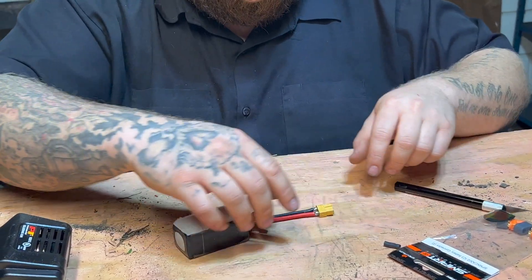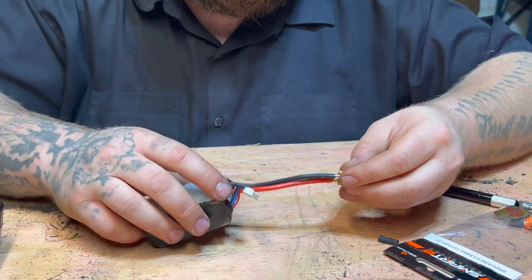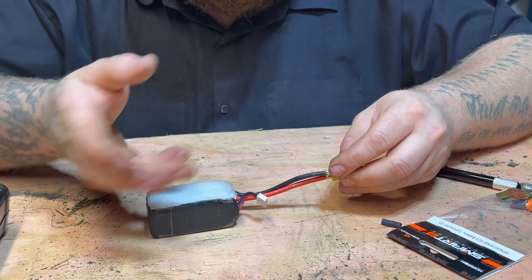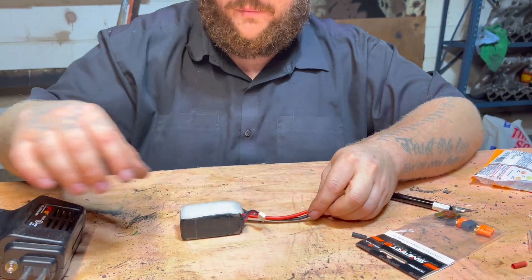Now that we have the ends exposed, you can see the existing soldering that's in there. What we're gonna do to remove these — so we don't have to cut any excess wire off or cut more casing off of this existing wiring — we're just gonna use our soldering gun.